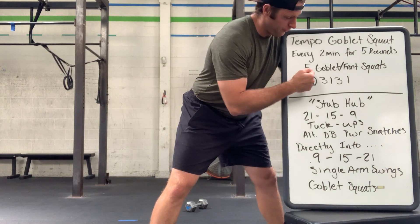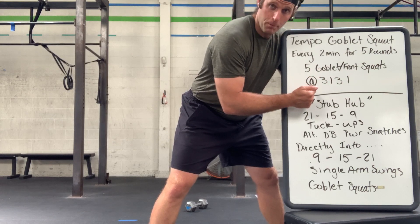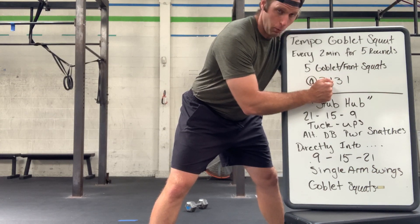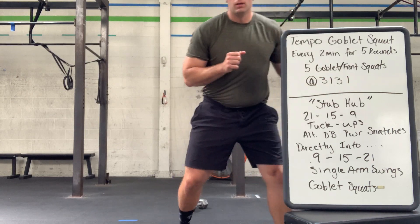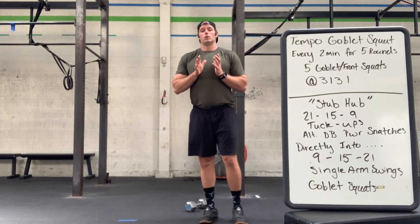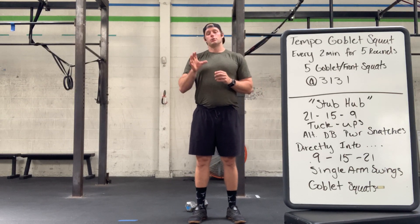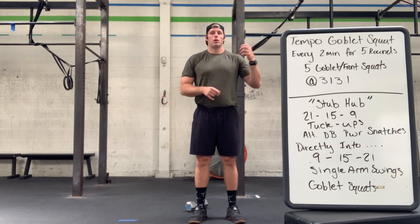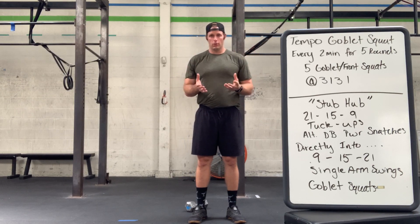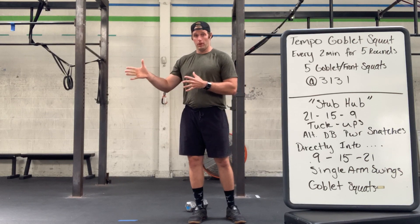That set of squats will be five goblet or front squats, and you will do it at a tempo of three seconds down, one second pause, one second pause at the top. The goal is to build in weight to challenge the technique, but to also practice and maintain consistent mechanics on the load, intensity, and so forth.